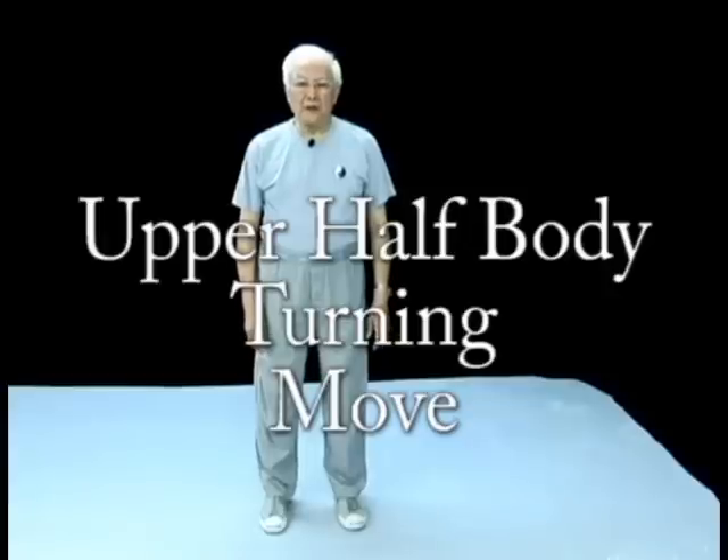The upper half body turning move. The important point here is you keep the pelvis stable and turn with the abdominal and back muscles in this region. We teach students how to learn this move in silk wheeling exercise and Taiji form practice.